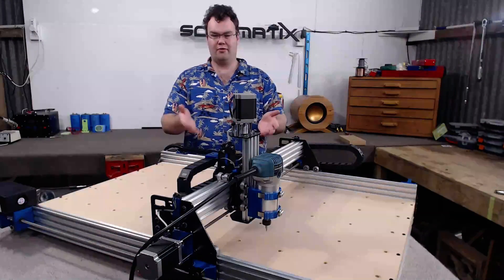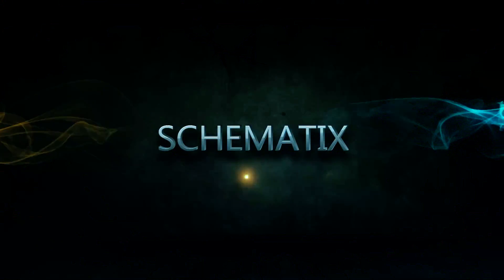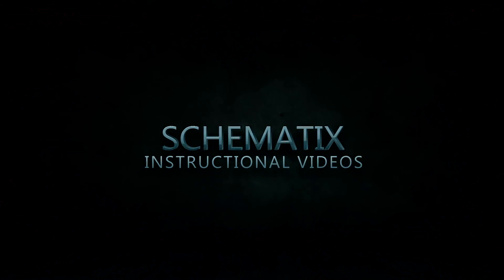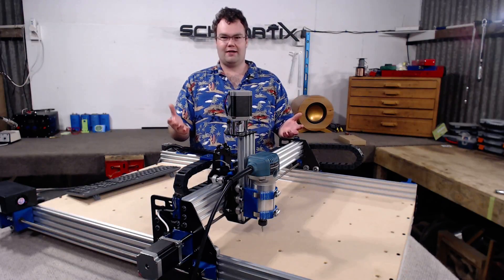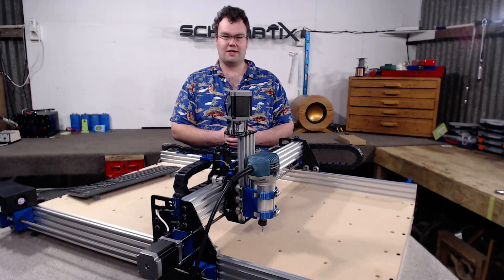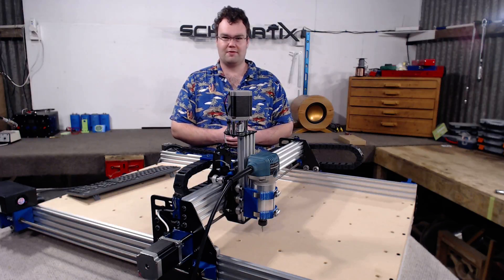In this video I'm going to tell you all about the Ox Metal CNC router mill. So what are some of the features of the Ox Metal? Well before we get into that, if you've done any research because you're curious about building an open source CNC router mill, you've probably come across a build called the Ox Machine.